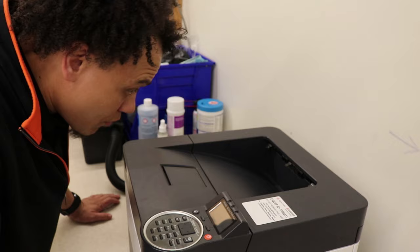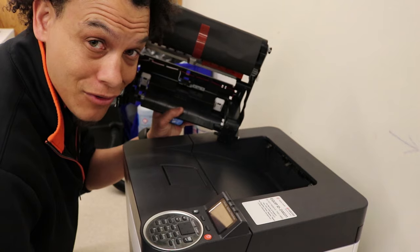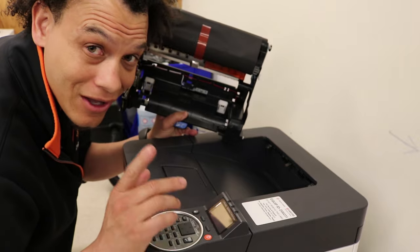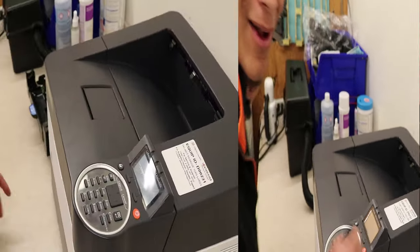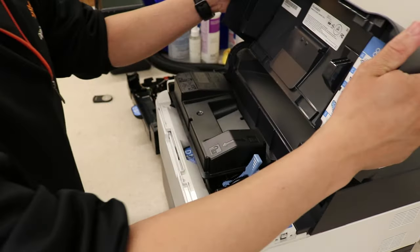Welcome back, it's your boy B, Super Tech Services. We're here again to show you something special: a drum unit and developing unit on a Kyocera 4243/4300. Stay tuned and I'll even show you how to reset the counters. First things first, make sure your power's out and the machine is off.